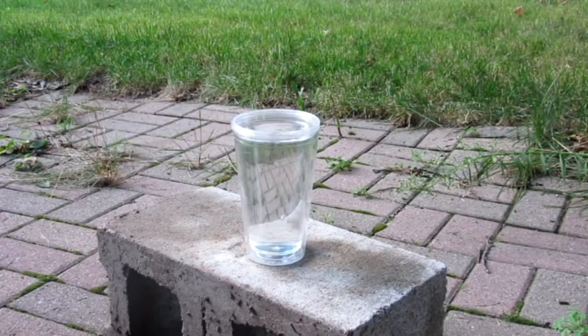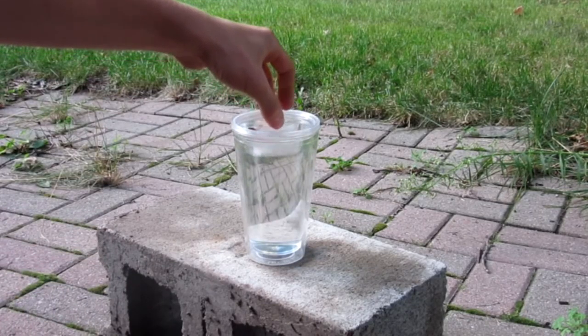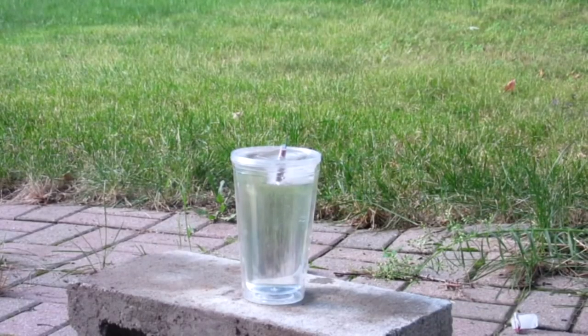Let's put it in a glass of water and see what would happen. Here's our glass of water. So I'm now grabbing an ice cube with of course the surprise in it. We'll now put it in the water and let's light it and see what happens. Here we go, lighting the ice cube.